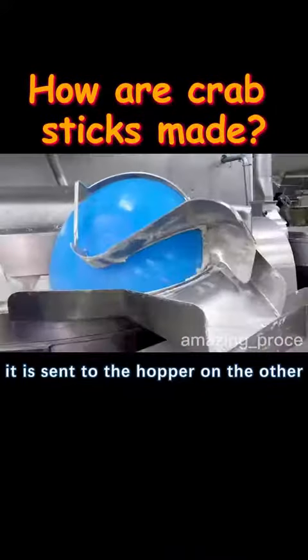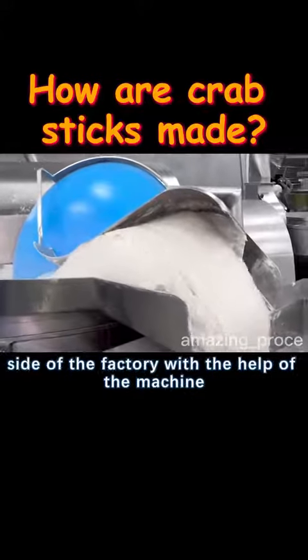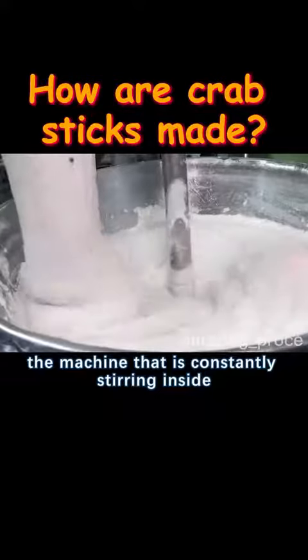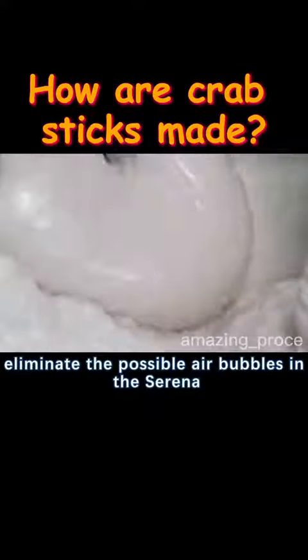After 10 minutes, the mixture is sent to a hopper on the other side of the factory with the help of machines. The machine constantly stirring inside can completely eliminate any possible air bubbles in the surimi.